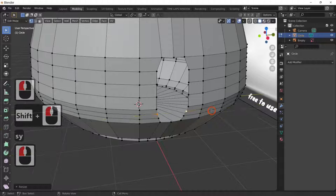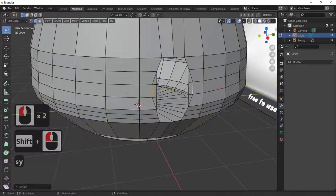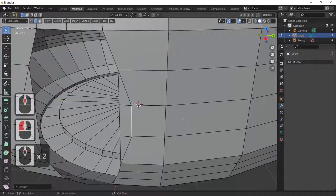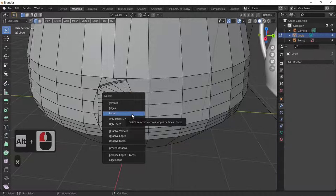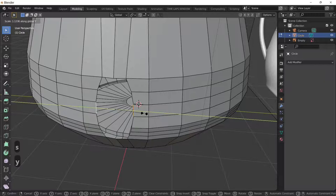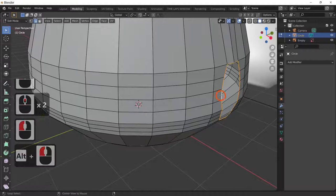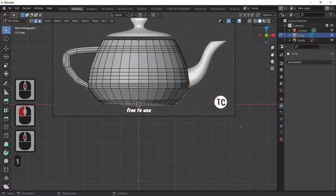Grab the middle ones, scale in X and Y. There's some double geometry — X and vertices to get rid of it. Sometimes you get extra geometry and you don't know where it comes from; I must have accidentally hit the wrong key. Now extrude in the Y direction to start building the spout.